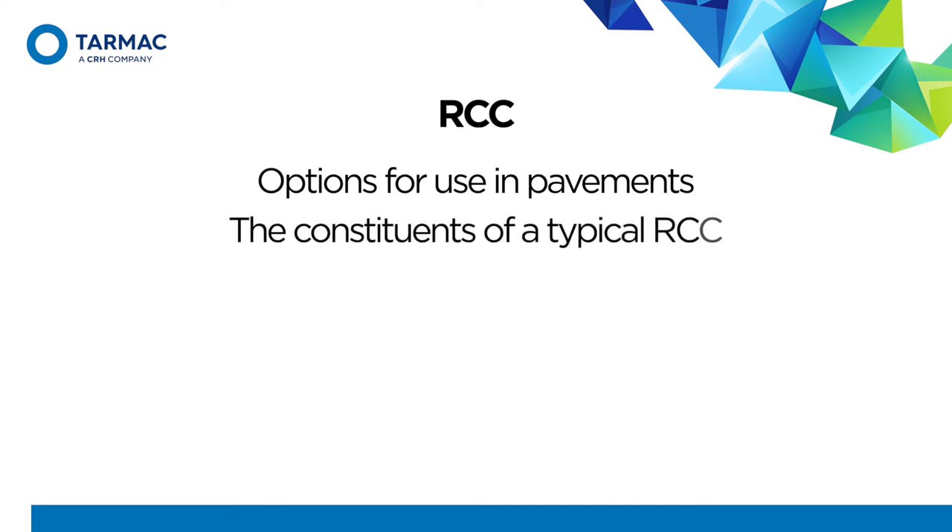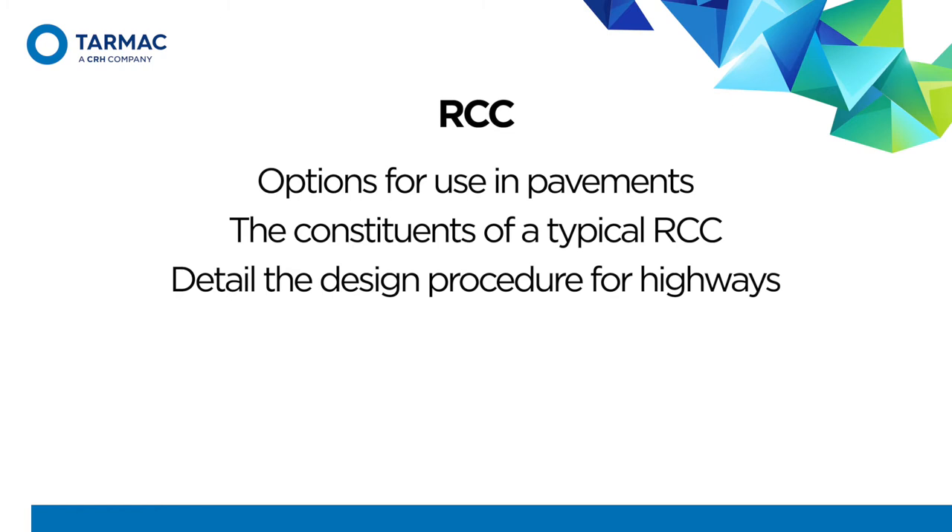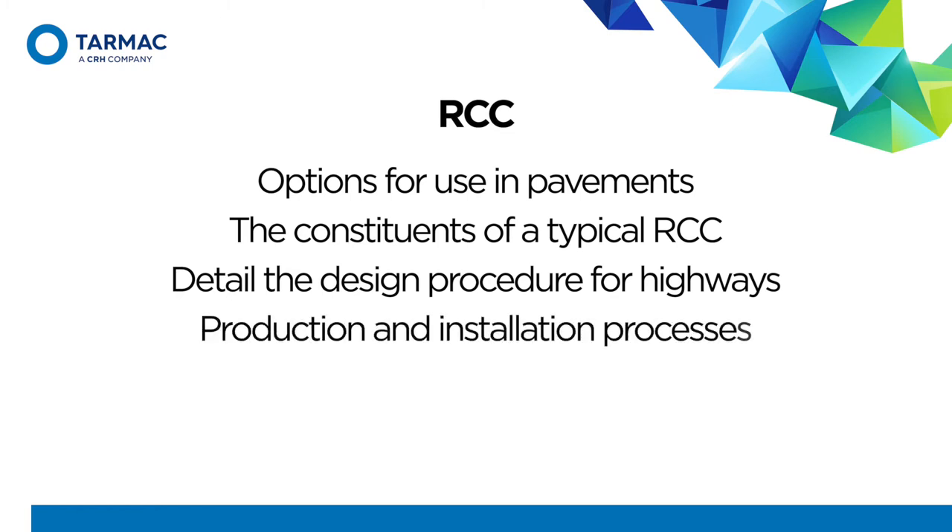In this video, I'll give an overview of RCC in terms of options for use in pavements, the constituents of a typical RCC, details of the design procedure for RCC pavements and highways, and the production and installation processes for RCC.